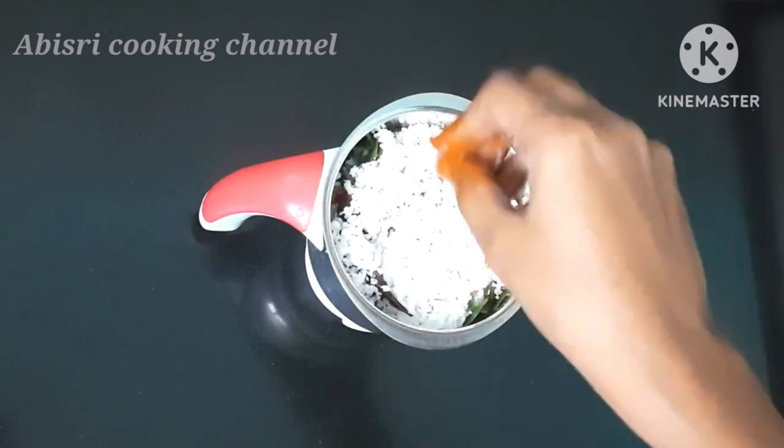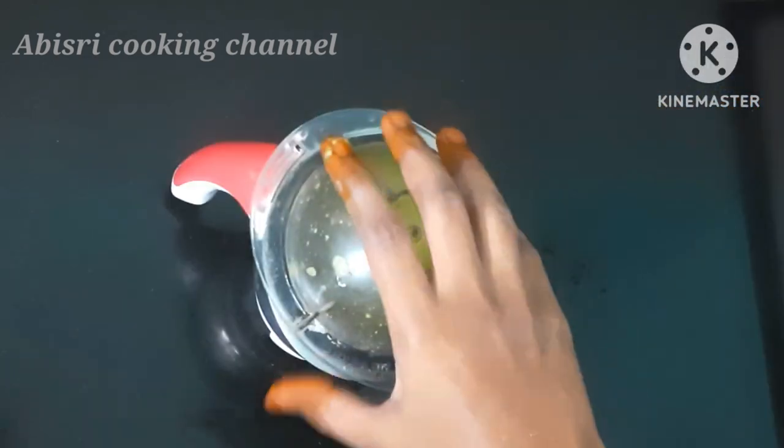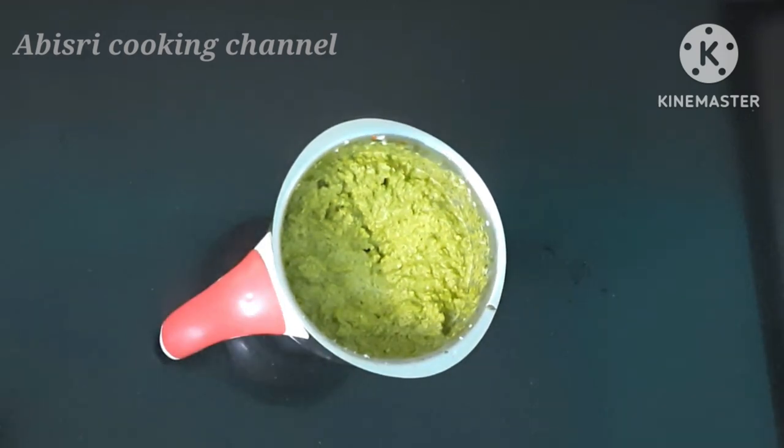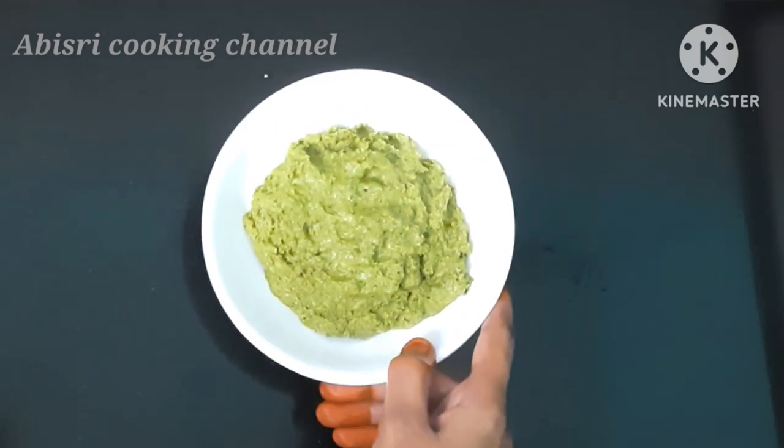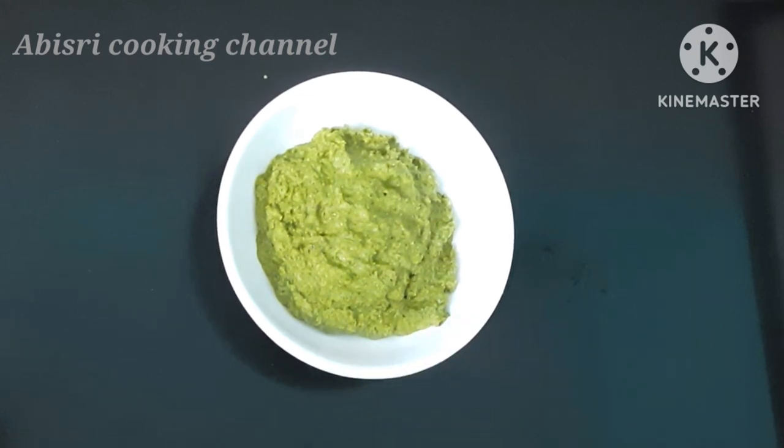I will add a little bit of chutney. We will be able to make this chutney and eat it. You can eat it.